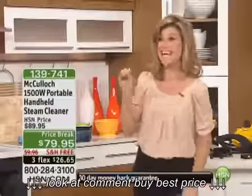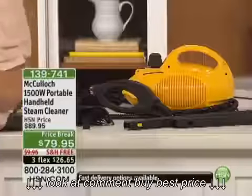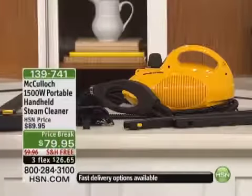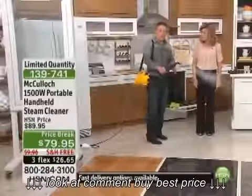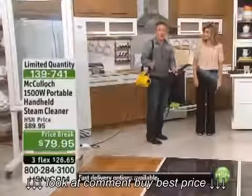Remember, this system sanitizes as it's cleaning. He is our cleaning expert. McCullough 1500-watt portable handheld steamer. That's powerful — 1500 watts — and the great part is your hands are free to do the cleaning.